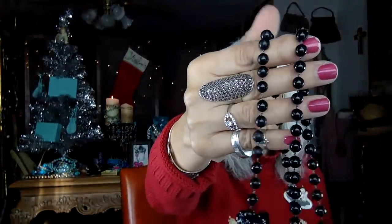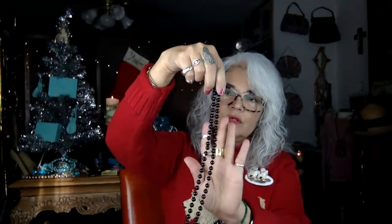Oh, this is a really cute Frozen pendant! My granddaughter is into Frozen so I'm going to put that on a chain for her. It's very well made — it's even signed in the back, 'Disney Frozen.' And we've got some more earring pieces, some Mardi Gras-looking beads that are black, kind of strung together.